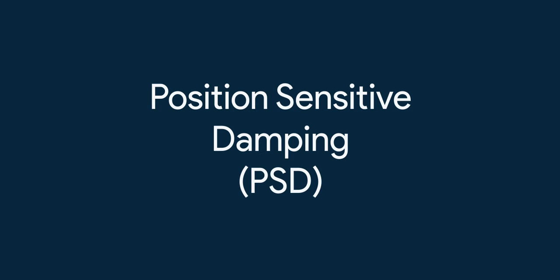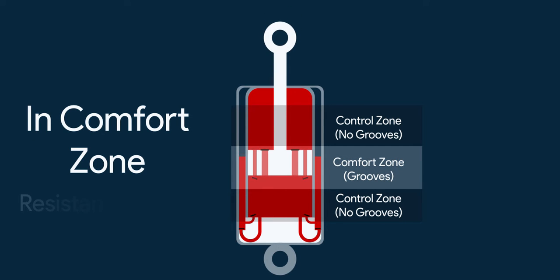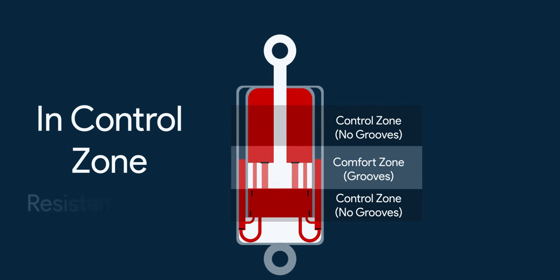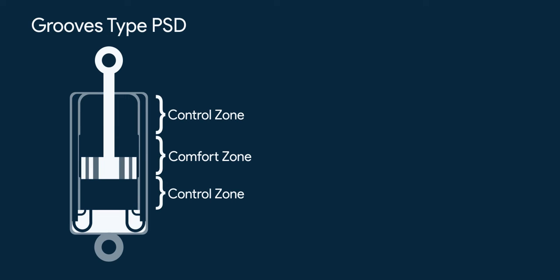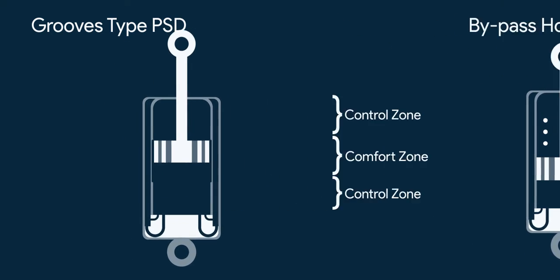Next is PSD, meaning position sensitive damping. In position sensitive damping, a part of piston travel is less resistant to movement, so it is called the comfort zone, and the piston travel in other regions has higher resistance to movement, doing most of the damping work — this is called the control zone. Construction-wise, there are two main types of making a PSD: one is by making grooves in the pressure cylinder, where you can make many zones along with transition zones, and the other way is by making bypass holes. Let's see how the version with grooves works.